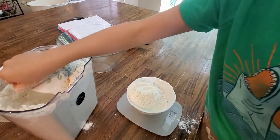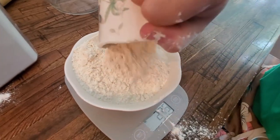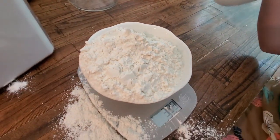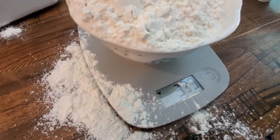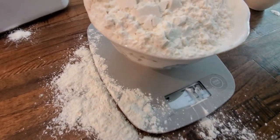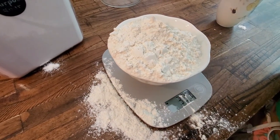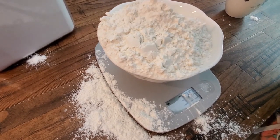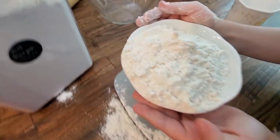275 grams — you can fit one more. 399 grams, so you need one more gram. Okay, that's good. Now we're going to put it in our bowl.